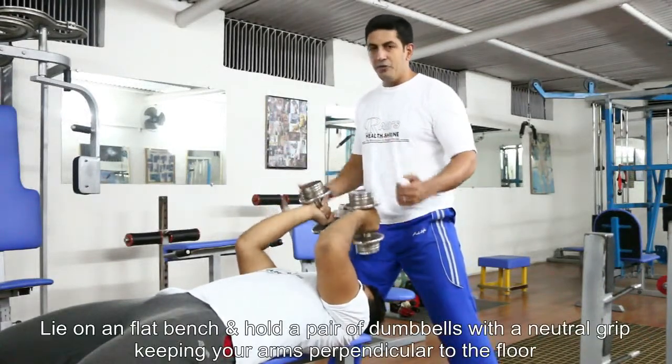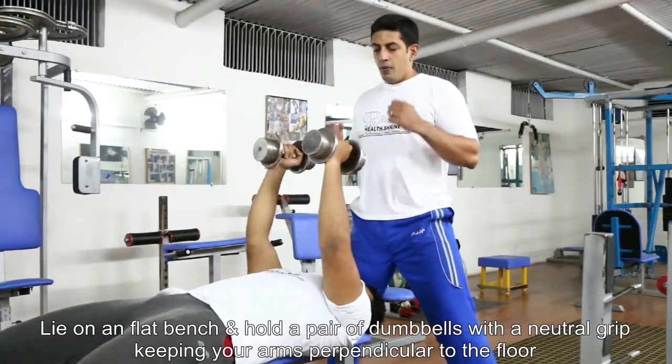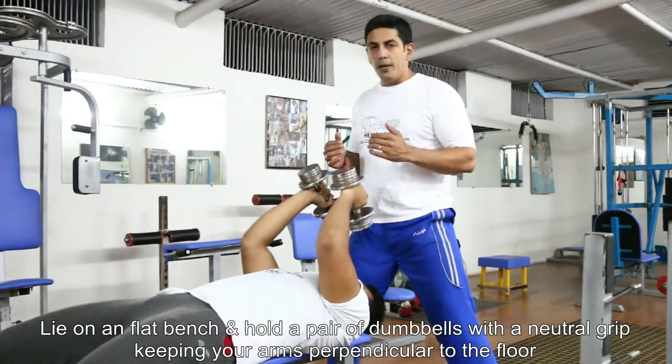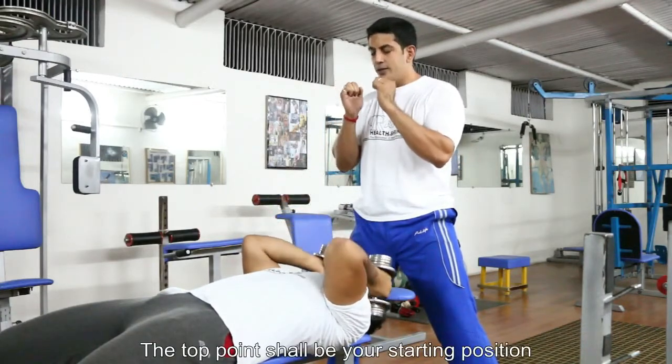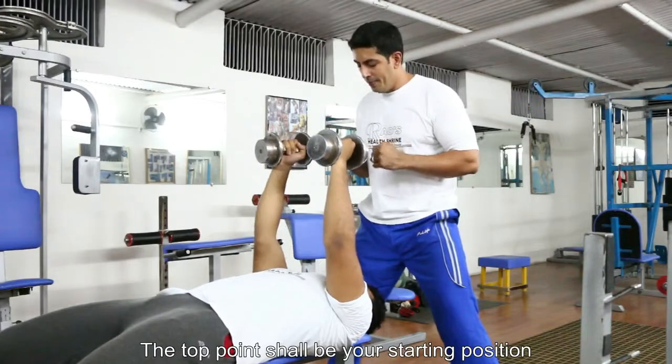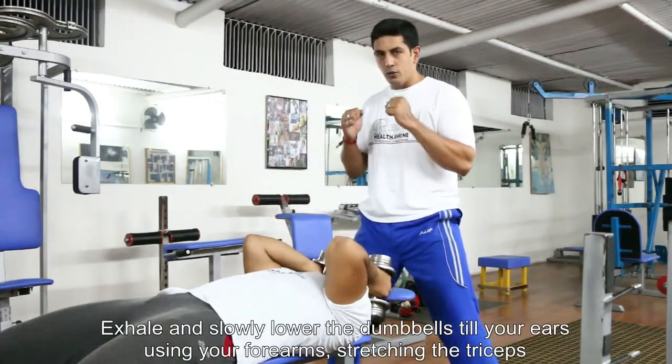We are lying down on a flat bench and we will secure a pair of dumbbells with both hands. The starting point is the top position and the grip is going to be with your palms facing each other — that's a neutral grip. We are not going to be taking a pronated or supinated grip; we are going to have a neutral grip.